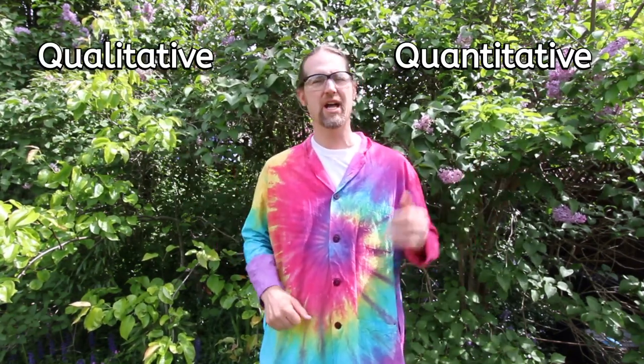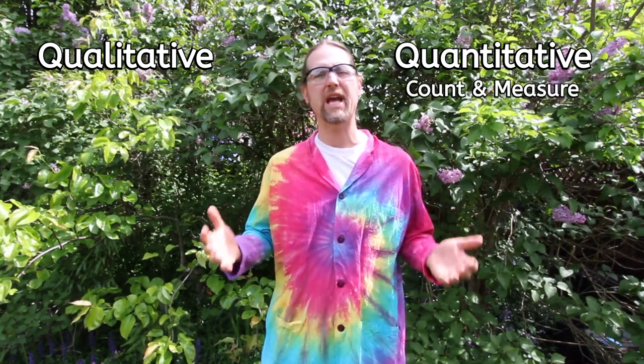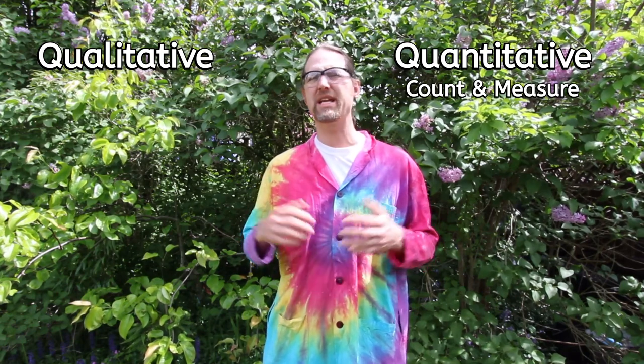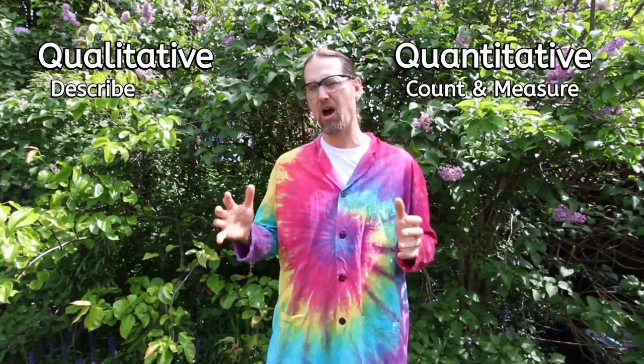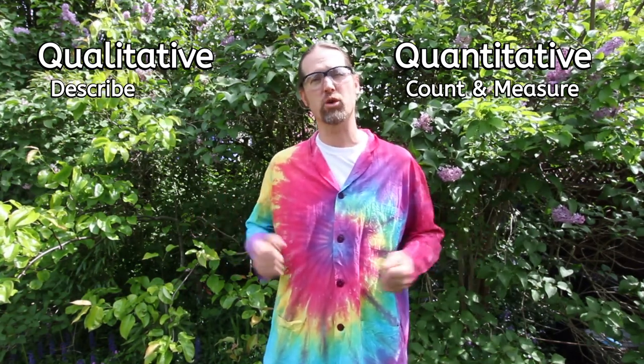When we're talking about this experiment specifically, one thing to keep in mind is what kind of data you're going to be collecting. There are two broad categories of data: quantitative data and qualitative data. Quantitative data has to do with quantities — things that you could count or measure. Qualitative data has to do with things that you could describe. Think about plants and how you could describe them and what kinds of descriptions you might want to gather to help you draw your conclusions.